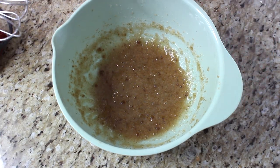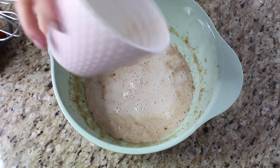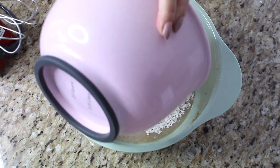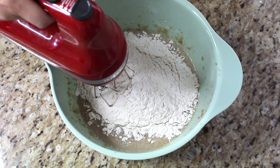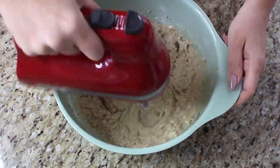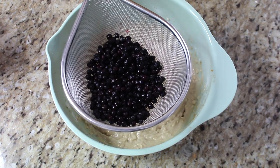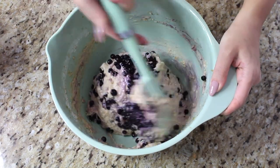Now that the sugar and oil are nicely mixed, we pour in that almond milk mixture slowly and mix to incorporate. Next we add the entire dry mixture all at once and start mixing slowly — we're just mixing to incorporate, so try not to over-mix. It still looks a bit chunky and that is what we want. Now the blueberries are at room temperature, so we dump them in and fold with a spatula so we don't over-mix the batter or smush the blueberries.